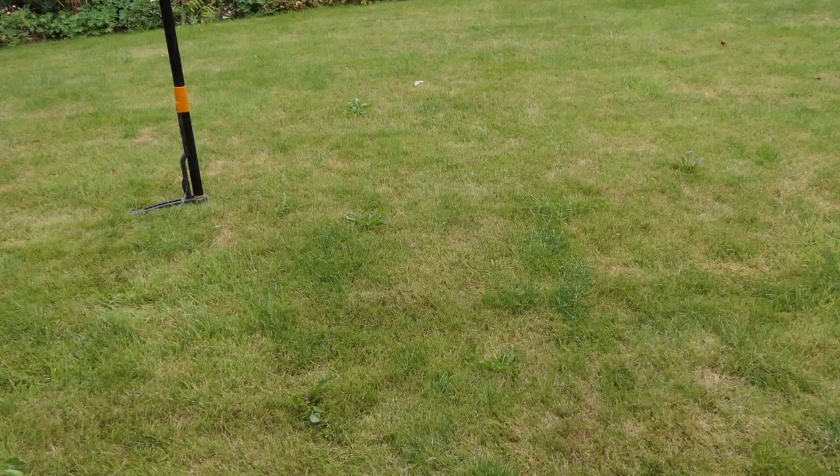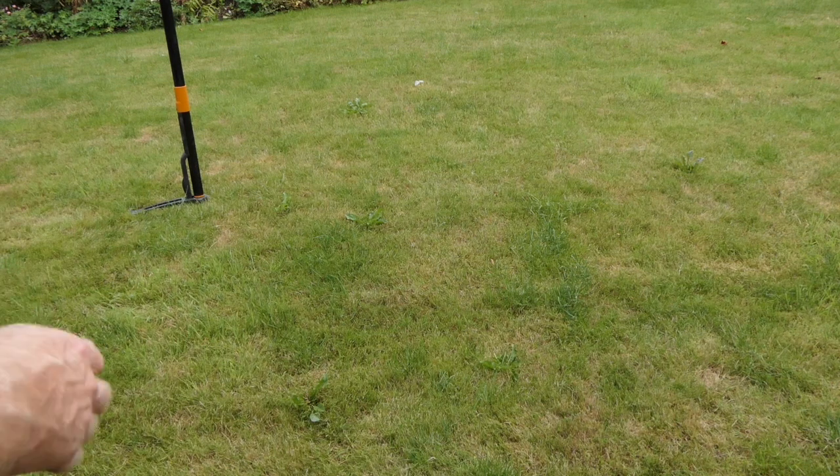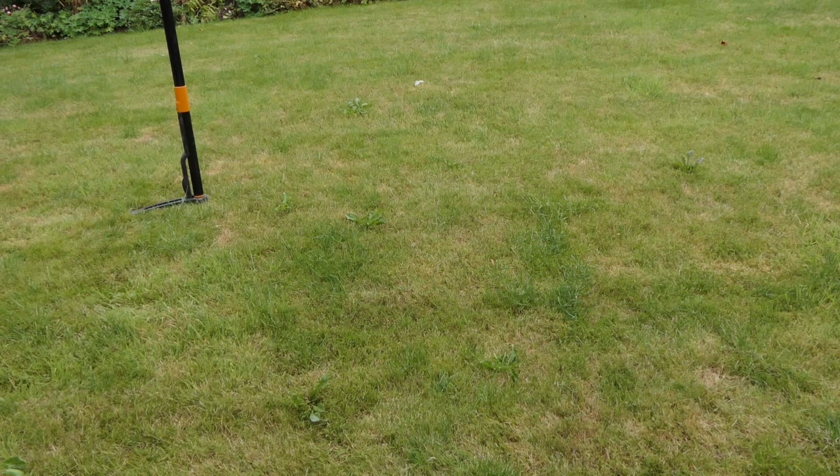As you can see it's pretty quick to use — quite satisfying doing the shotgun thing and launching your weeds out. You can get through a fairly decent-sized lawn in no time, getting all those deep-rooted perennials out.